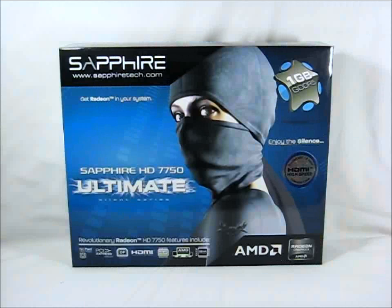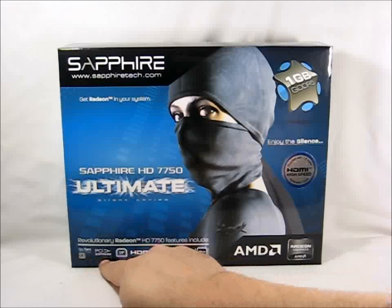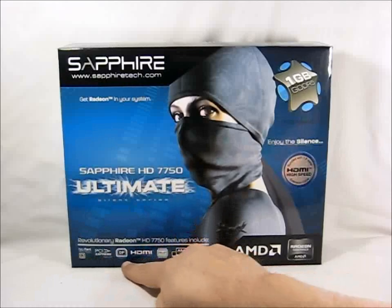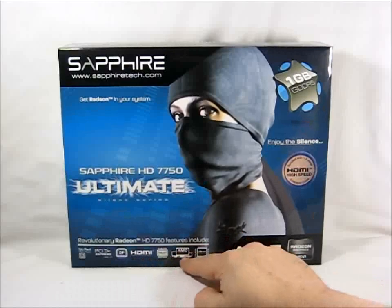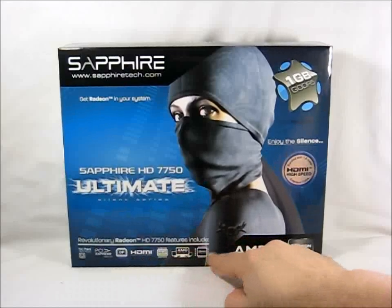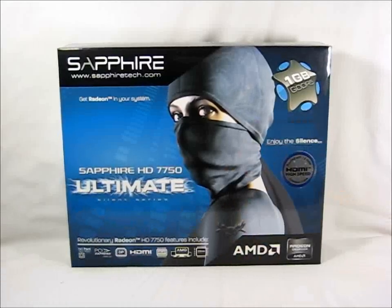Hello, hi-tech Legion, Steve here. Today we're going to be taking a look at the Sapphire HD 7750 Ultimate. This is part of their silent series — it features a fanless cooler. It's a PCIe 3.0 card with DisplayPort, two HDMI outputs, AMD APP, AMD Affinity 2.0, and a 28-nanometer process, which is new for the 7000 series of cards.